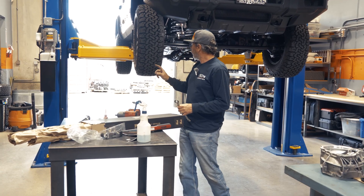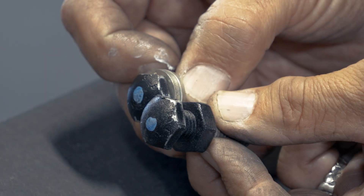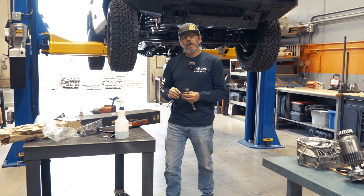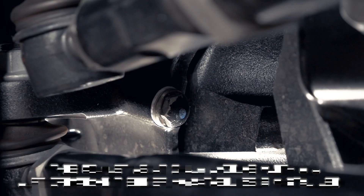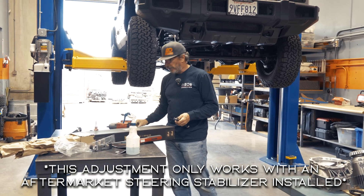What we're going to do is remove the jam nut, remove the bolt, and then install two spacers and tighten everything down, making sure that the bolt does seat on these stops. We want to make sure it seats on these stops, so I'll show you how that's done.